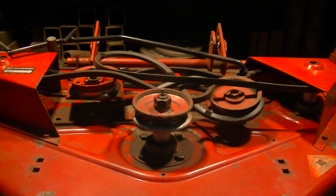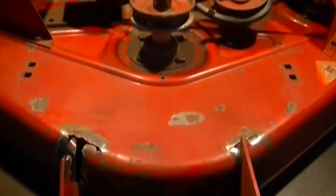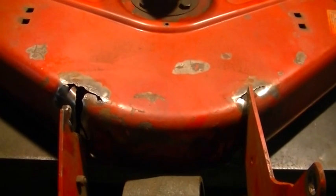Hey YouTube, it's Jeff at Darkman Metals. Welcome back to the shop. Today I had a neat little project come through the door. This is a mower deck for a wheel horse mower and as you can see it has a couple of issues.